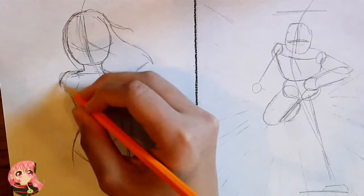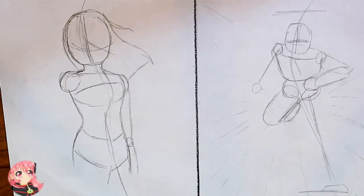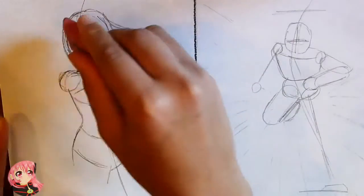So I have this model here, just a mannequin that we're going to work with. I think I'll put in a little more detail before we go.